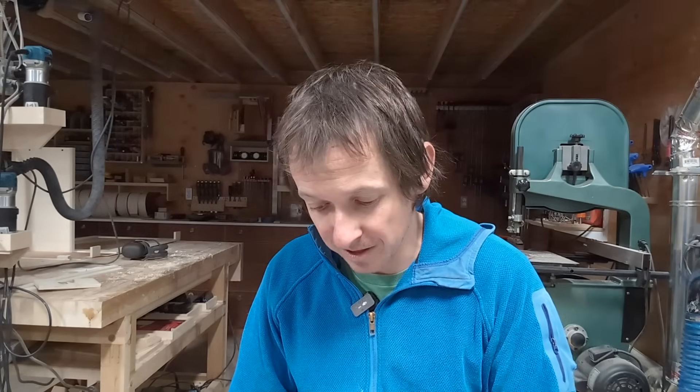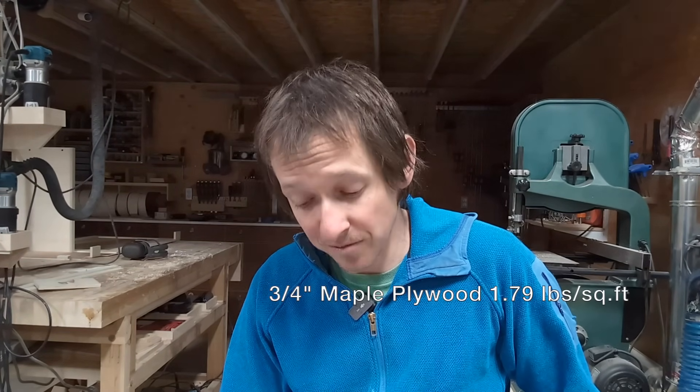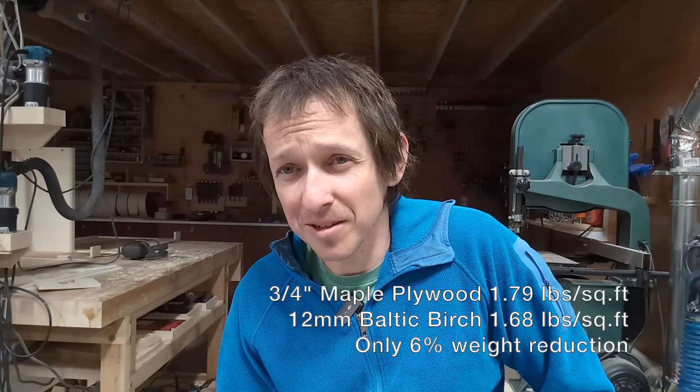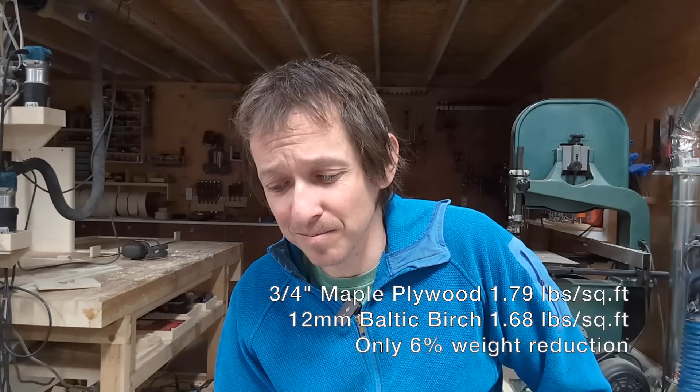My 80-20 rant is over — now let's look at how I build my cabinets and make them strong enough. First and foremost: material selection. When I got into woodworking, a lot of people said use Baltic birch — it's way stronger, so where you'd traditionally use 3/4-inch plywood you can use 1/2-inch Baltic birch. But the weight savings are minimal. From my local big box store, 3/4-inch maple plywood weighs 1.79 pounds per square foot. 12mm Baltic birch weighs 1.68 pounds per square foot — only about a 6% saving, which is fairly negligible.